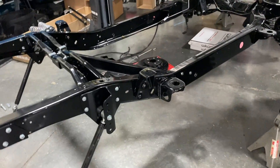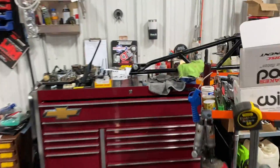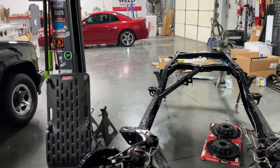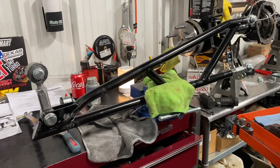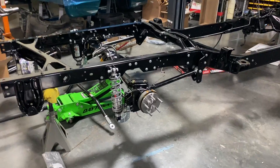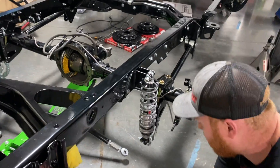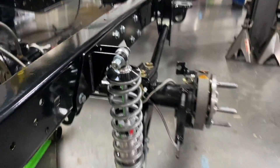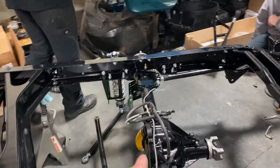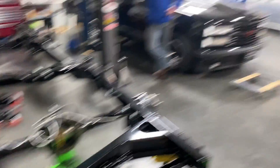We've got the lower control arms mounted and we're getting ready to put the rear end on the frame for the first time since we got everything powder coated. We have the torque arm over here — it's all rod end mounted. This end mounts to the cross brace bracket that QA1 supplies. We're going to get the rear diff lifted off the bench and onto the frame on jack stands. There it is sitting down in there — got the coilovers on, those are double adjustable QA1s. QA1 even sends a rear cover with the rear end setup.